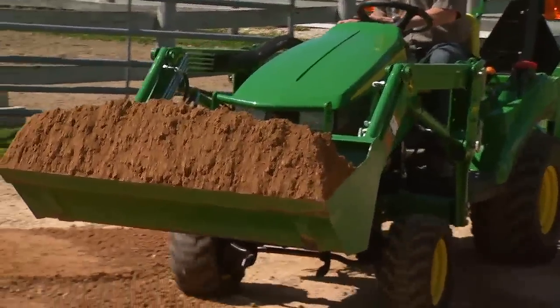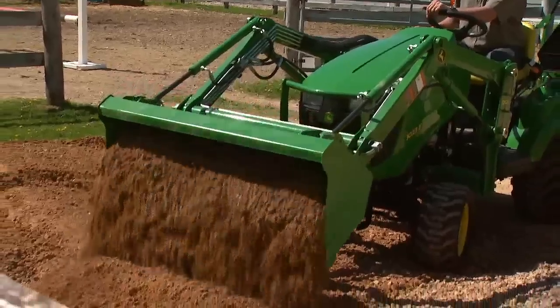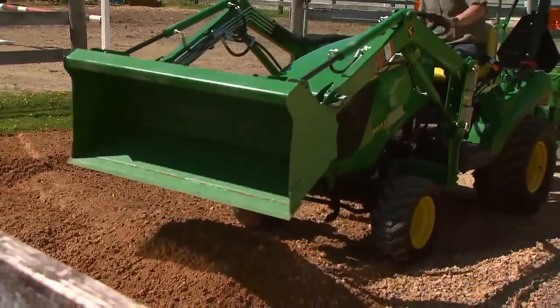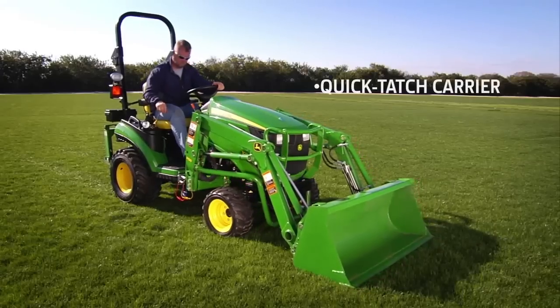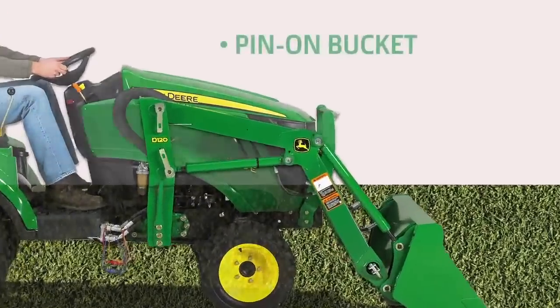You'll take down mountains of work with less effort when you equip your 1-Series tractor with our easy-to-attach Quick Park Loader. Choose either our Quick-Tatch carrier that lets you quickly change out loader attachments, or the pin-on bucket that stays secured to the loader frame.